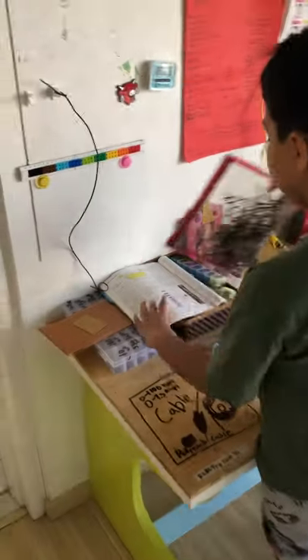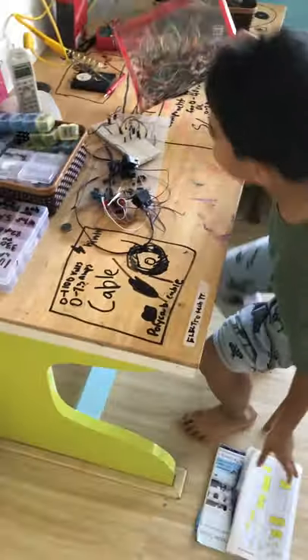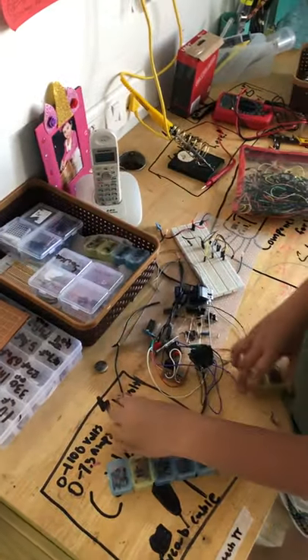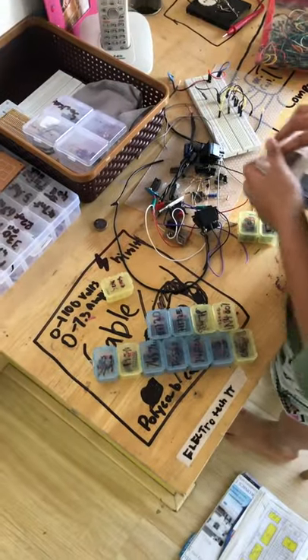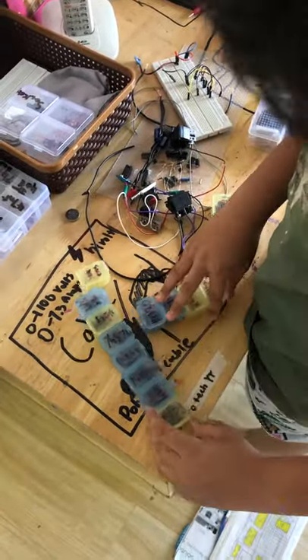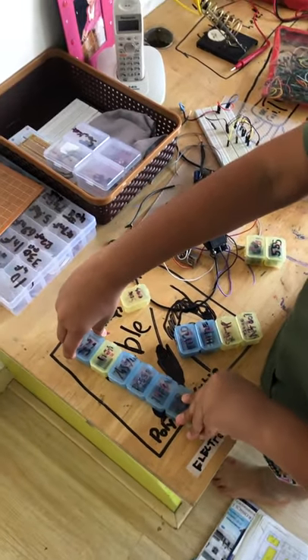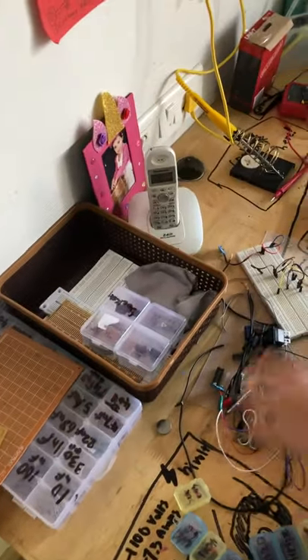This is my workbench where I make my projects. I have these parts stored in one of those medicine boxes — these are some basic ICs and stuff. The ICs are some transistors, some counters, some logic gates, and some 555s and all that.